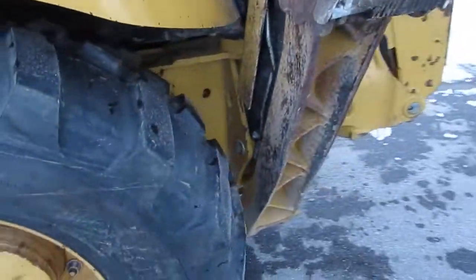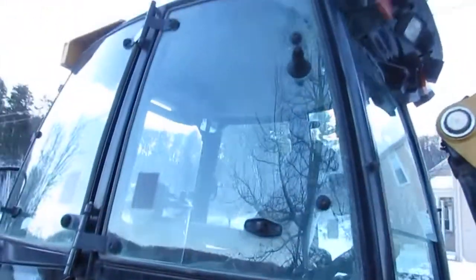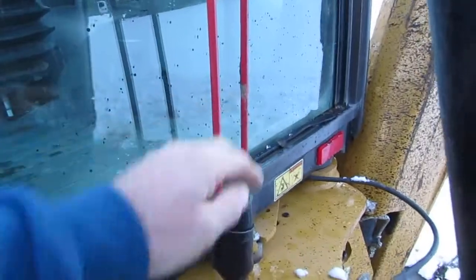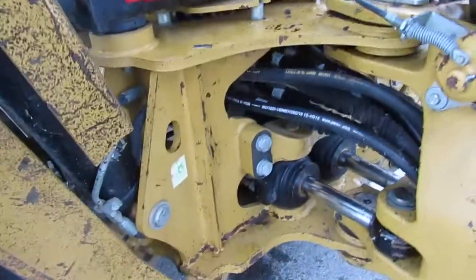Down riggers are in great shape. Your pads are in good shape. The cabin overall is in excellent condition — everything works. This is your travel pin right here, so when you're traveling you just stick it in the hole and that keeps your backhoe from swinging side to side.